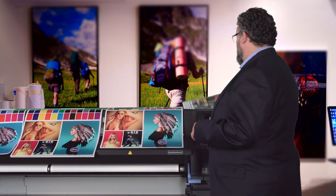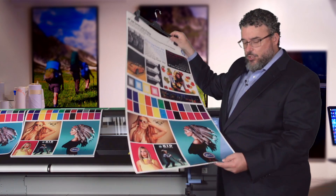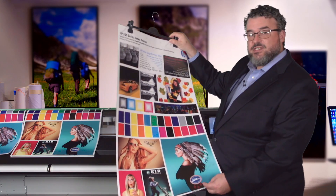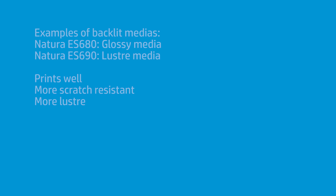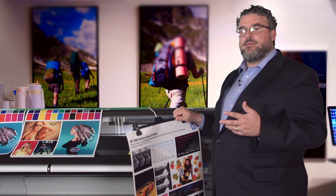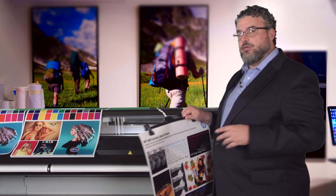This is made by a Korean film company called Natura — this is the 680, it's a little glossier. They also have a 690, which is sort of a luster. The Natura 680 and 690 are interesting films and I'm quite fond of them. They are both on the Media Locator and they both print quite well, affording a fairly heavy amount of ink. The prints come out very nicely, they're a little more scratch resistant, and they have a little more luster to them. So if I'm putting them in lightboxes without lamination or an acrylic face, these might be pretty good choices.